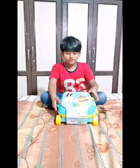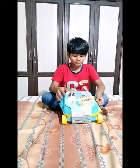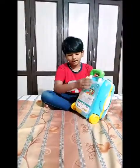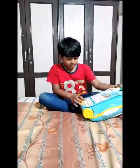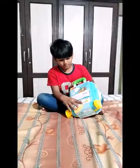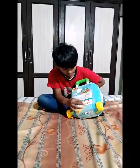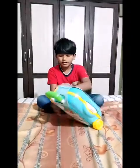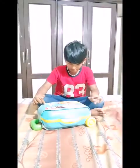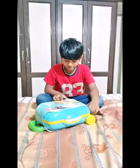Hey guys, today we are going for this suitcase — a vegetable shop. We have this friend, this pack. We have the suitcase, something, some basket and stickers, some cash register. We have this to pull — it's three plus, 21 pieces in it. It looks like play money and funds.